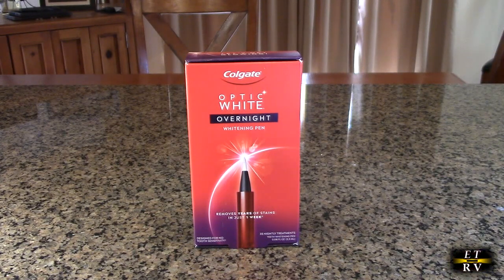This removes 15 years of stains in one week. So this is enough for 35 nightly uses, which is really pretty amazing. It's a unique technology — a combination of different things that are going to whiten your teeth safely and not hurt your gums, because it's using a more sensitive formula hydrogen peroxide. It's safe for sensitive gums and teeth.